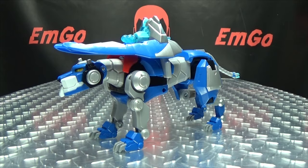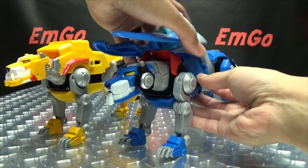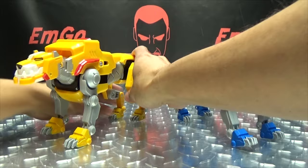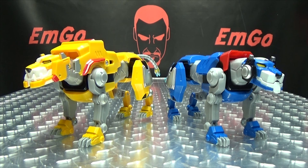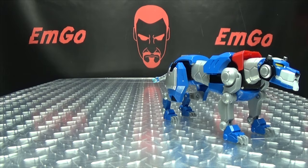Just for a comparison, here is the Blue Lion with the Yellow Lion, so you can see they scale with each other. Yellow Lion is a little bit bulkier than Blue Lion, but there you go — there we have the two lions so far.